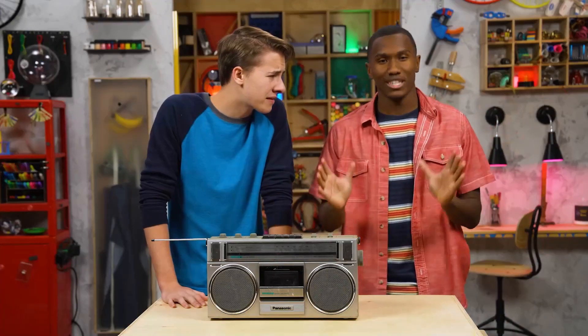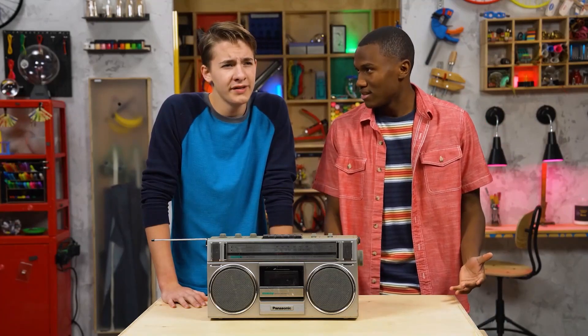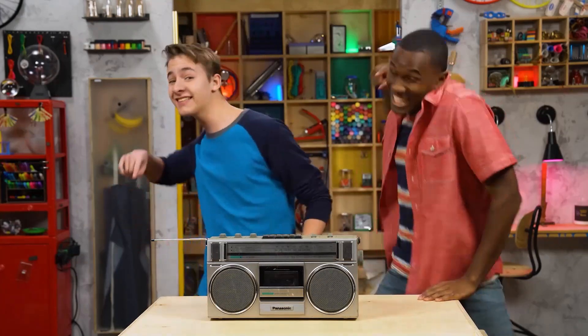We're totally flipping out, aren't we? Yeah, maybe we just need a breather before we totally go off the rails. That, my friend, is actually what we're doing today. Going off the rails? Before we get too steamed, let's build a train. Trains? Rails? Oh, I got it. Let's make it!